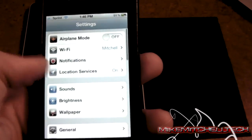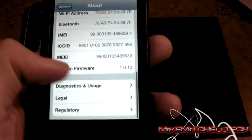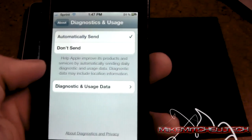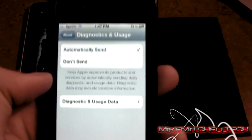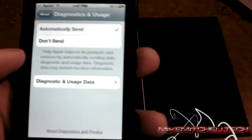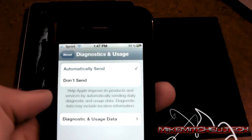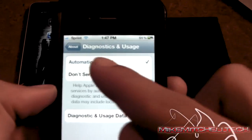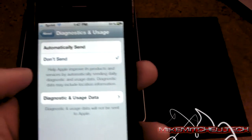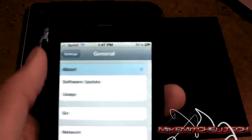Then we're going to go back and go into General, About, scroll all the way down to Diagnostics and Usage. This is helping Apple improve their products — they should already know the battery is draining, it's not doing anything like they said it would. So go ahead and click Don't Send, because it sends constant information and it's constantly burning your battery out.